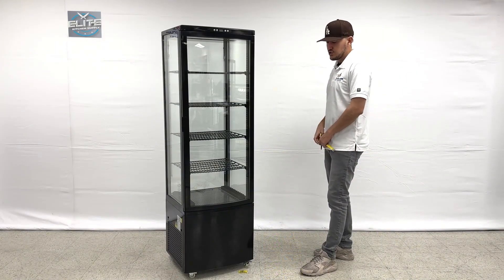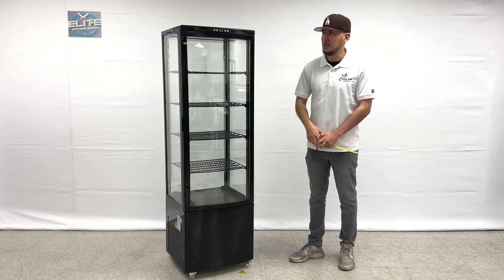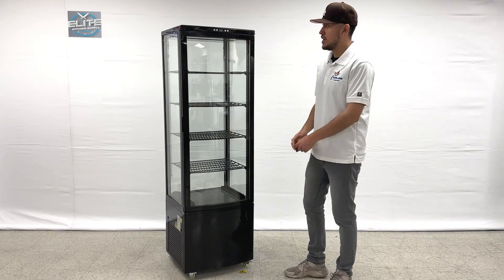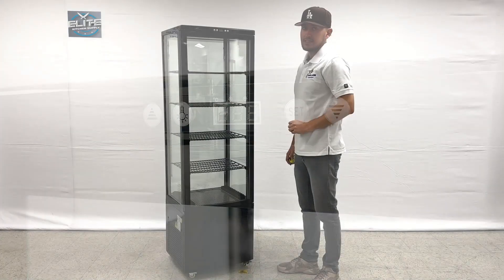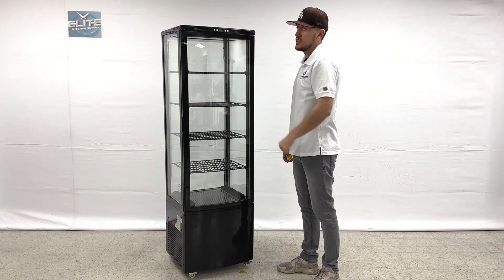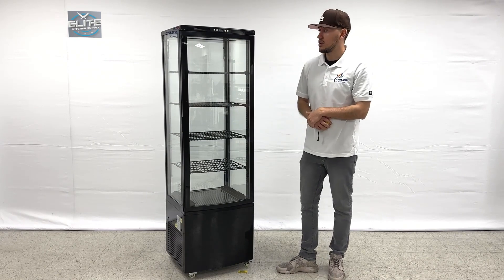The unit does have wheels on the bottom — casters — so you can easily move it around. The wheels also have stoppers. We have our controls here at the very top of the unit: you have a light switch, a set switch, and two arrows to set the temperature. If you want to raise or lower the temperature you can do so here with these controls. The unit will also show the temperature once it's on and running.